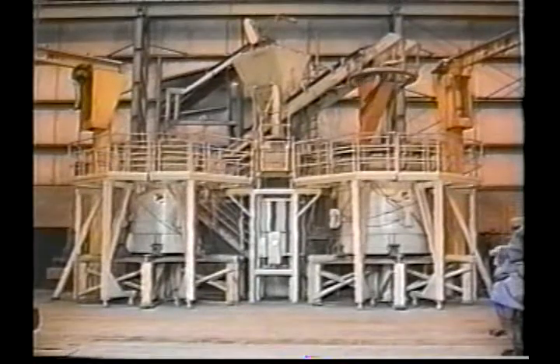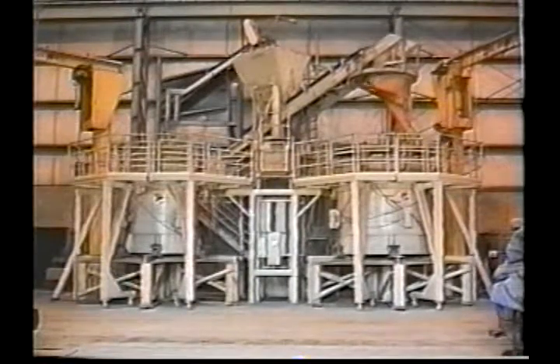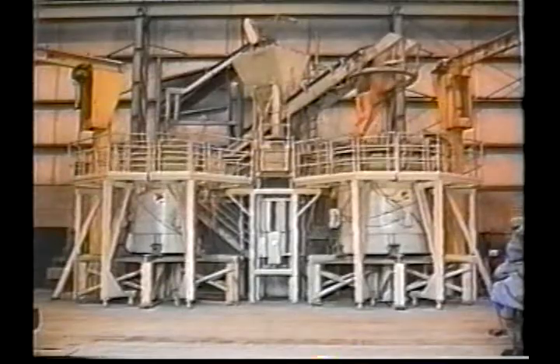The Vibromac can be configured for multi-station operation. However, most producers opt for a two-station model, such as this core strip system, set up with electric vibration.